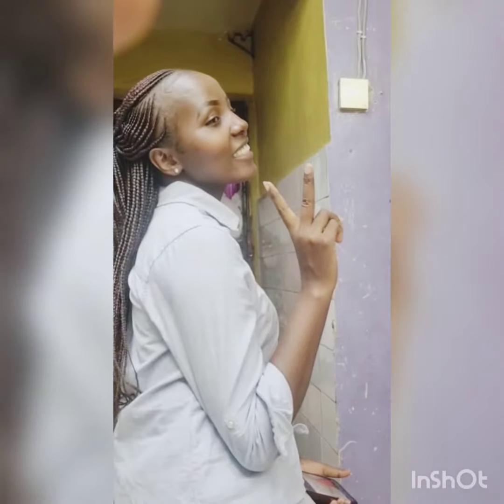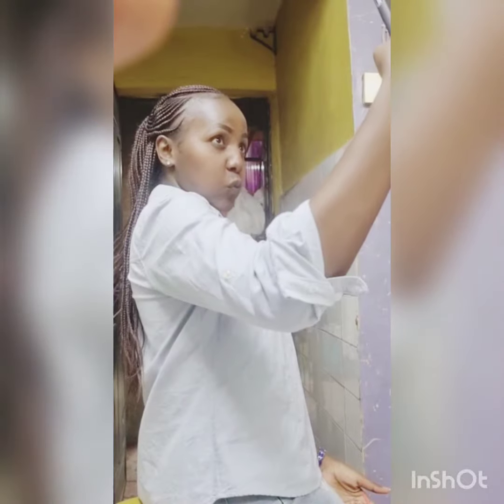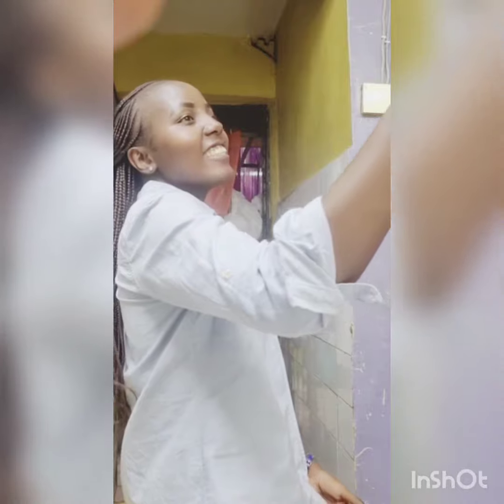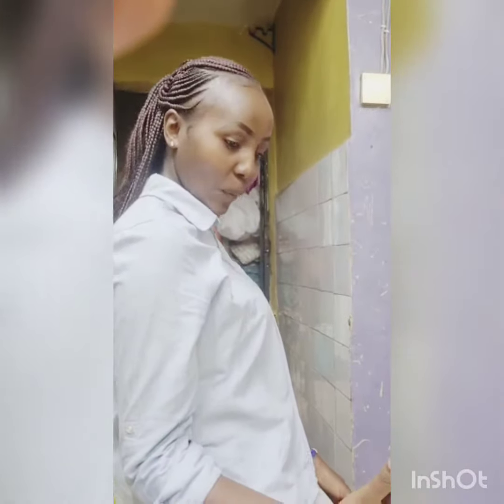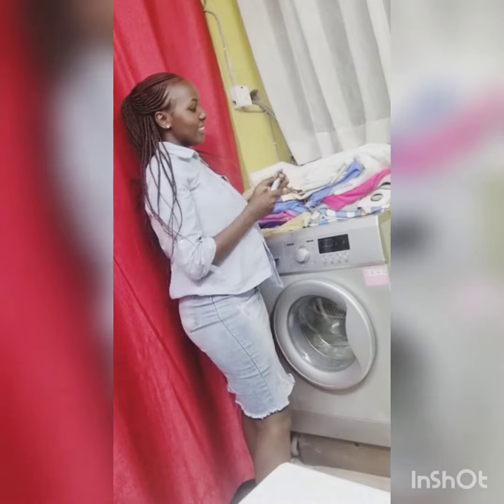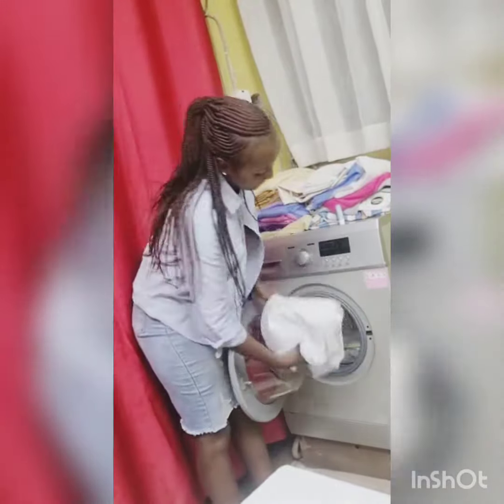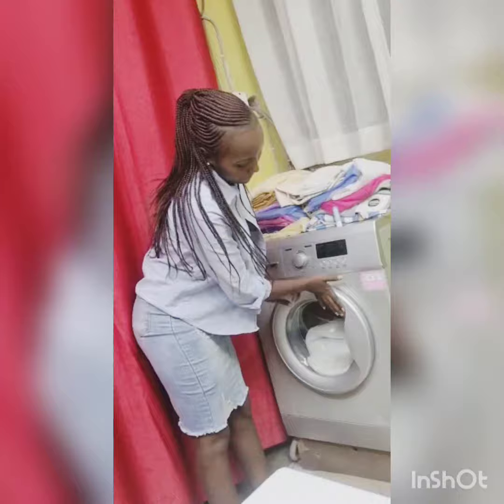So guys, today we're going to do a very interesting video. I'm going to show you how to wash clothes using a washing machine.